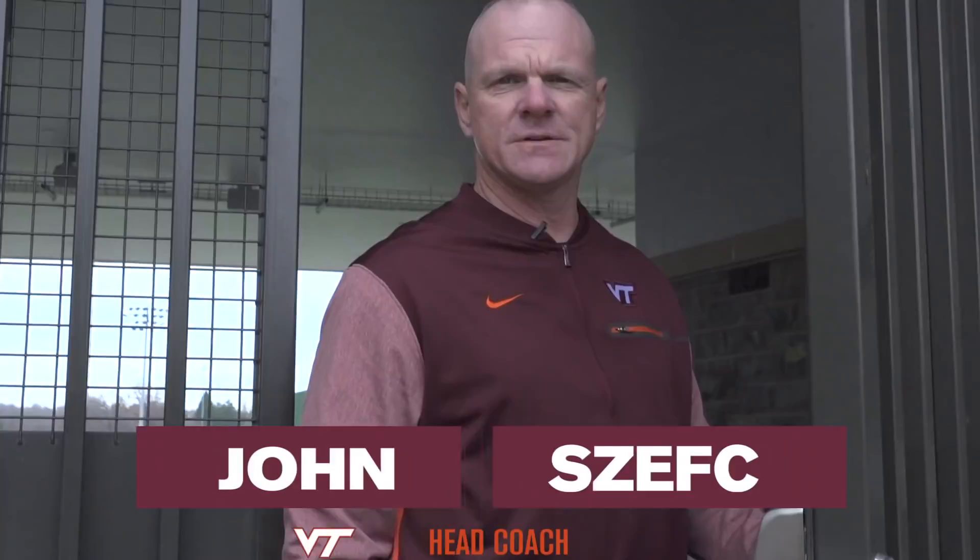Hi, how are you? I'm John Schaeff, Head Baseball Coach here at Virginia Tech. Let me take you on a quick tour of our newly renovated ballpark here, English Field at Union Ballpark. Come on.